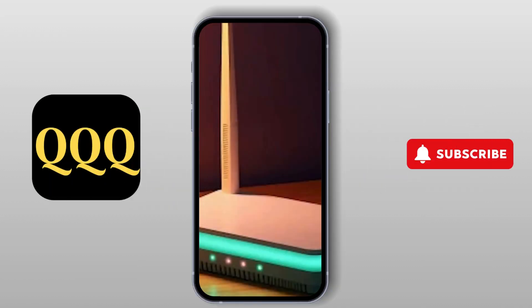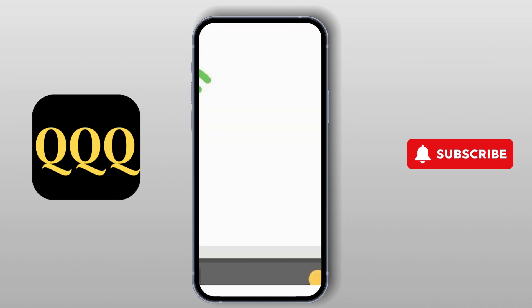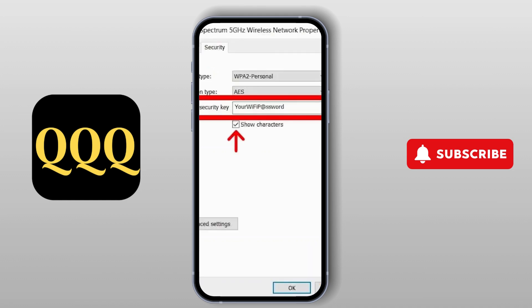First, check your router's Wi-Fi settings. The Outlet Dreamsock only works with 2.4 gigahertz frequency, not 5 gigahertz. Log into your router settings and make sure that the 2.4 gigahertz band is enabled.